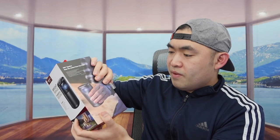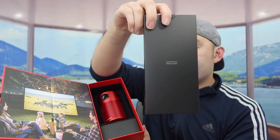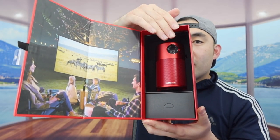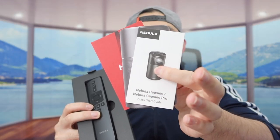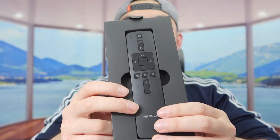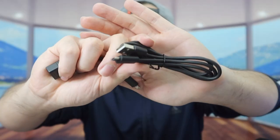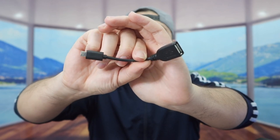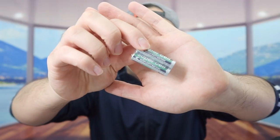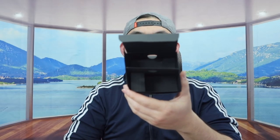Let me open it up to show you guys what's included inside. Here is basically what the inside looks like. Inside the accessory box, we have the manual to teach you how to set it up and use it, and then we have the remote. In the other box, we have the wall charger with a USB option, and the USB to micro USB cable so you can recharge the product. There's also another accessory — maybe for connecting with a Fire TV or something. And lastly, they include the batteries for the remote control, which requires two AAA batteries. That is basically everything included in the package.